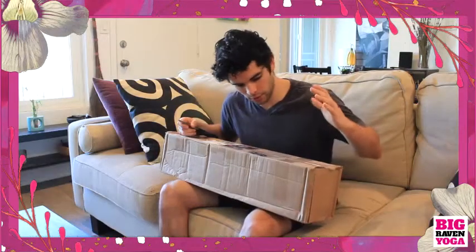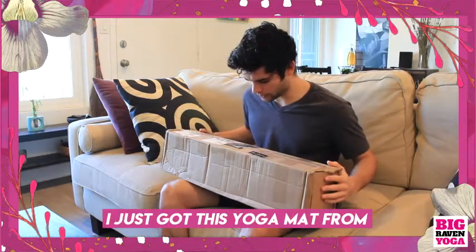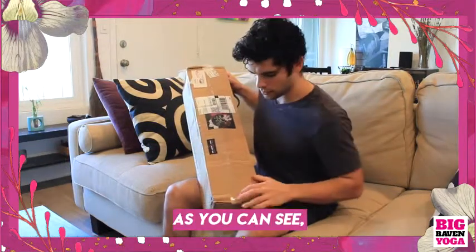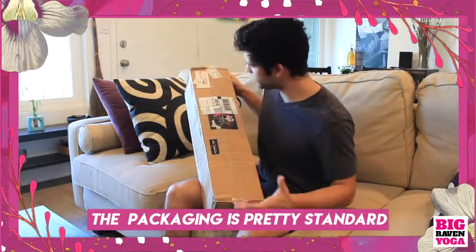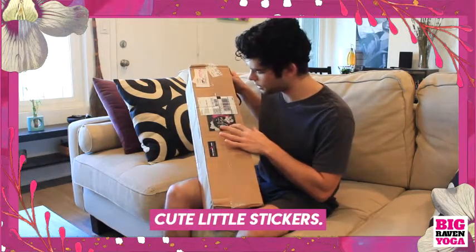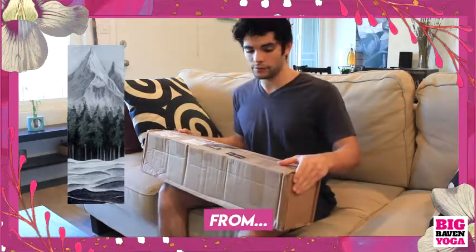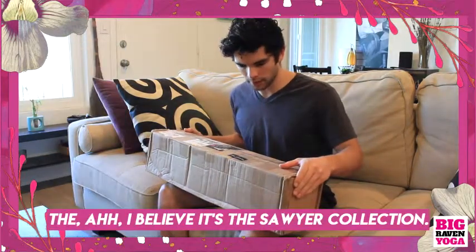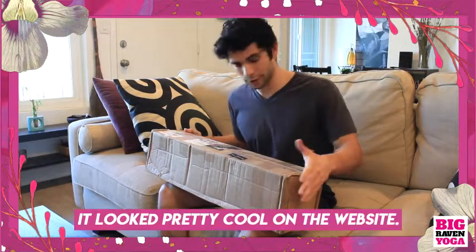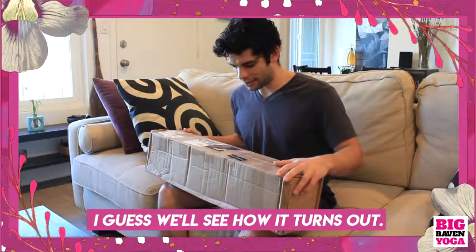Hey guys, my name's Avi. I just got this yoga mat from Big Raven Yoga. As you can see, the packaging is pretty standard for the most part, but they do have their cute little stickers. I purchased the Behold the Summit mat from the Sawyer Collection. It looked pretty cool on the website, and we'll see how it turns out.